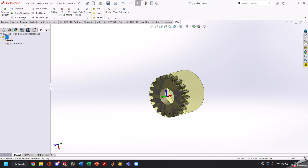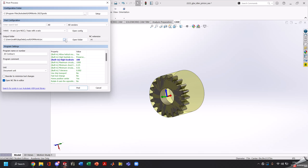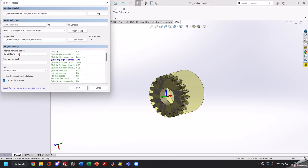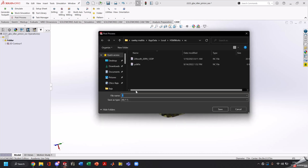Next we'll go ahead and click post process. We're going to upload to your machine — ours is a Haas A-axis. For our output folder, we'll select our USB device. Program name or number needs to be a number — click post. Once you've posted it, you can name it whatever you want. In our case it's going to be: 20 tooth, 14.5 pressure angle, 12 DP. Go ahead and save that and go back into the machine.